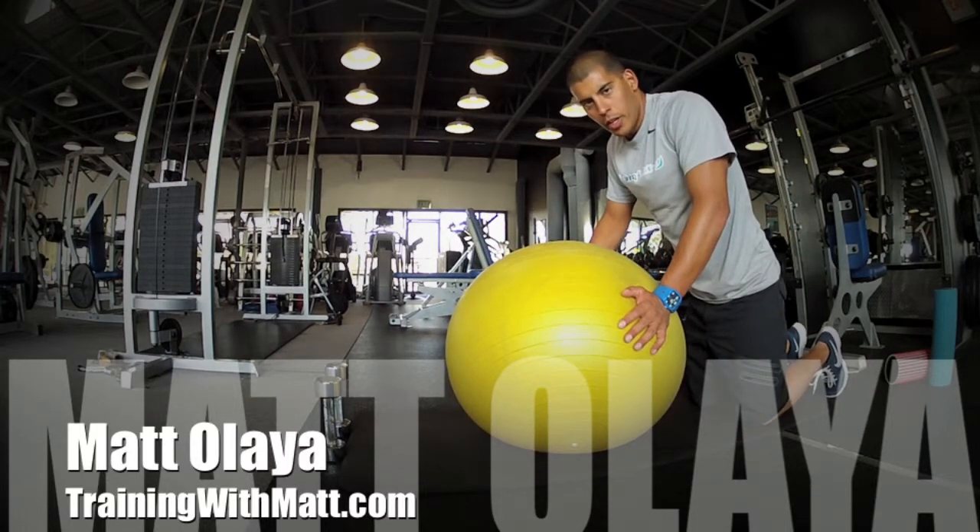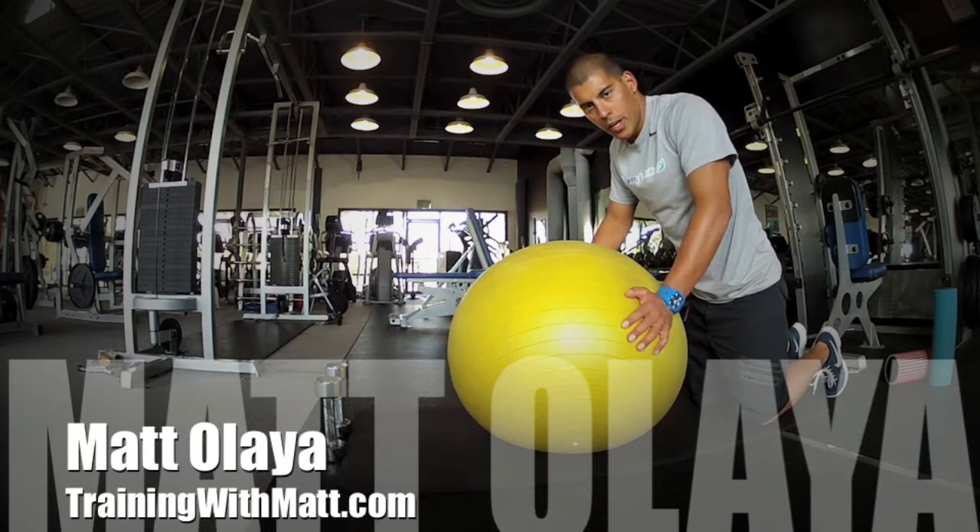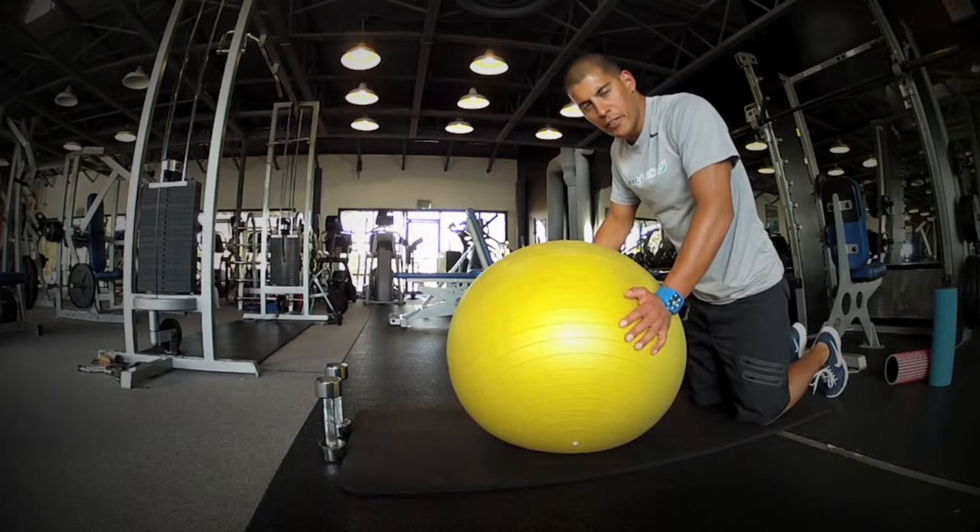Working on your shoulders is always a great benefit to anyone. The most important part is making sure that all those small muscle groups, also known as the rotator cuff of the shoulders, are always being worked out.